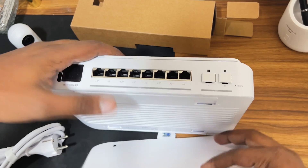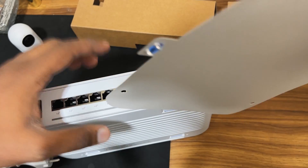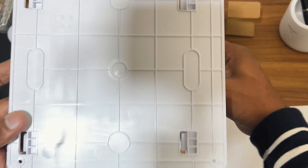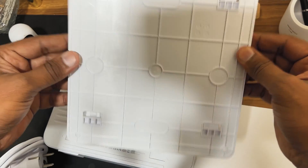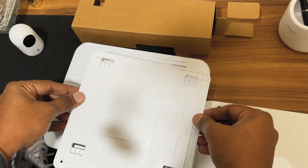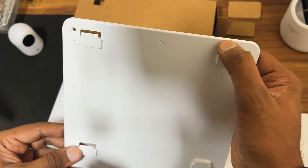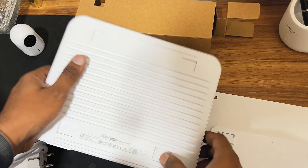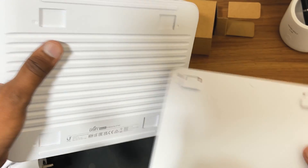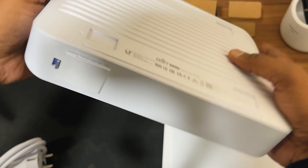This is the switch leveler — when you mount it on the wall you can check the level of it. This is the mount: if you want to mount it on a wall, you can place it on the wall like this and hook the UniFi switch on to it. On the back side you can see the hook, so you can mount it using that hook.